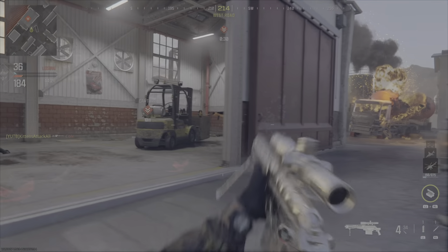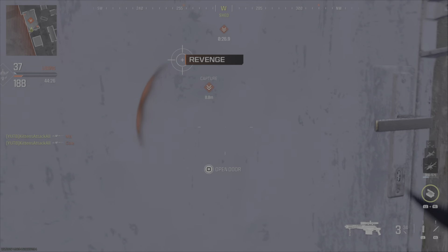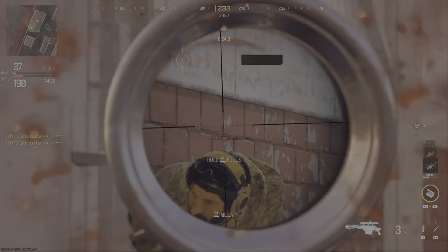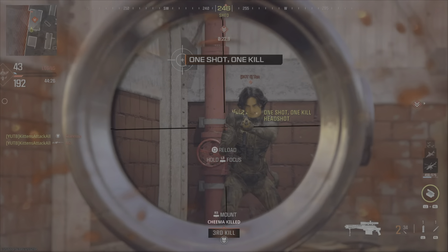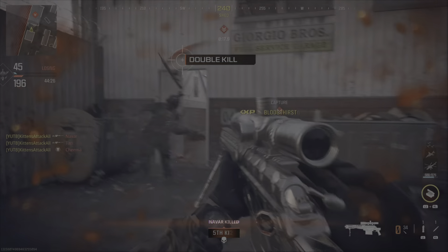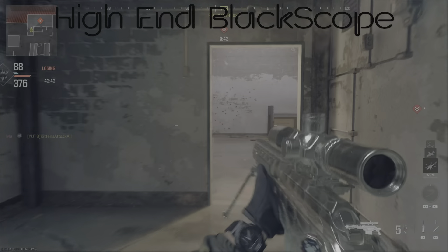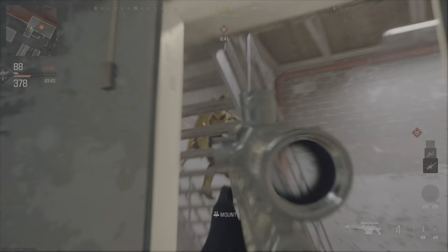So the first two black scopes that we can do are low end and high end no scopes. They're going to be you aiming down sight and then releasing the scope, firing as you release the scope. The low end is firing very fast when you release and the high end is waiting an extra couple seconds to really get a nice no scopey-esque effect.